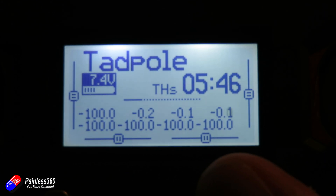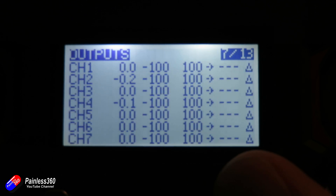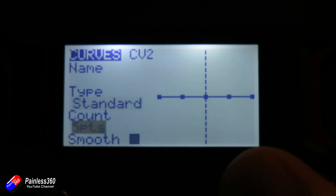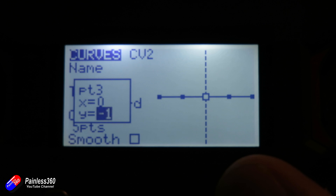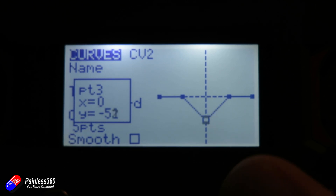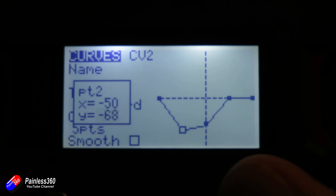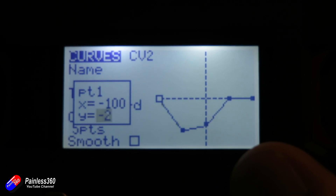Go into the menu and tab across until you find the curves section. Create a new curve, make sure it's a five-point curve, and then go down and make the middle point of those five points equal to the hover value you just recorded. So in this case, I'm going to set it to minus 58. Then move the points either side so that the curve is quite gentle around that minus 58.